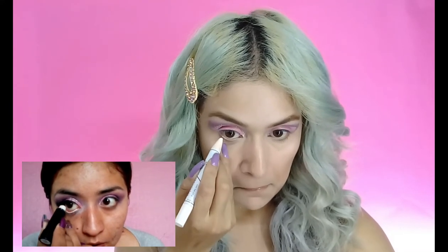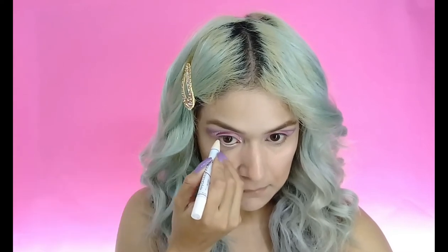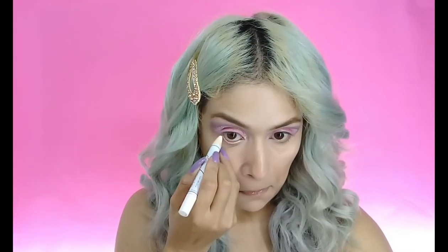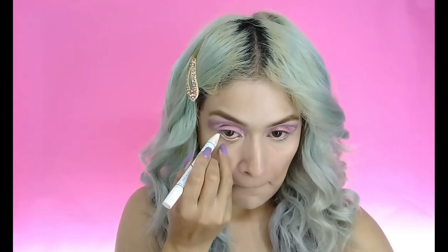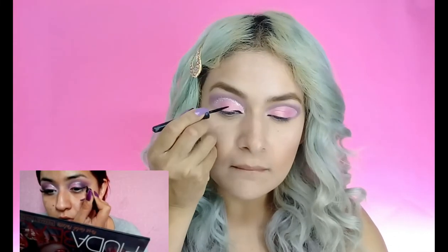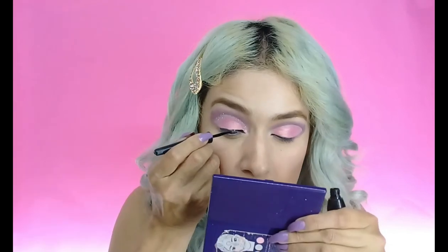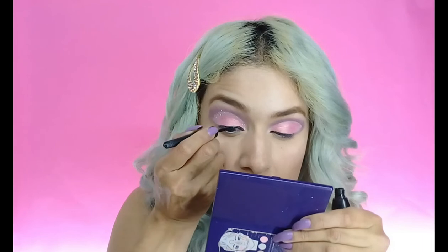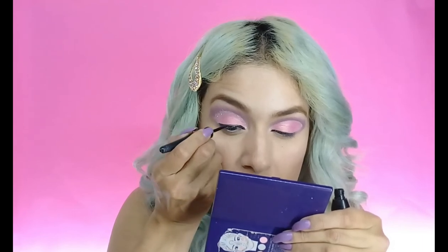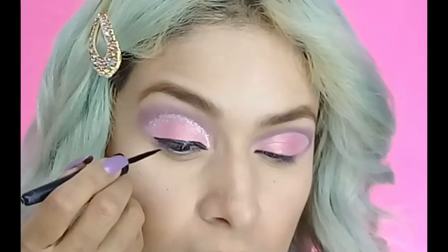Ahora aquí Lalis se está poniendo un jumbo en color blanco en la línea de agua. Este truquito lo que hace es agrandar más los ojos, por si los tienen pequeños, se ven mucho más grandes. Después Lalis comienza a delinear los ojos, el párpado. Entonces vamos a hacer el delineado típico para que agrandemos más nuestros ojos y se vea increíble.